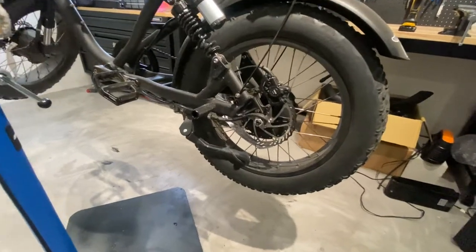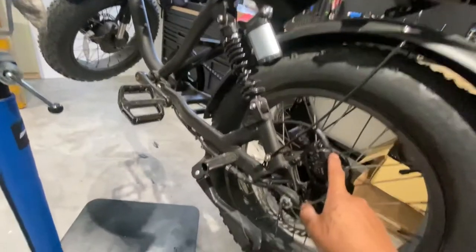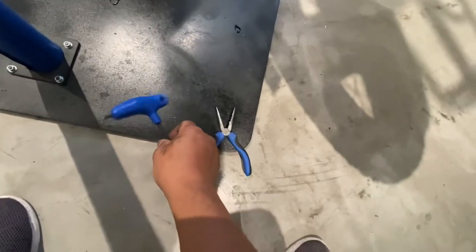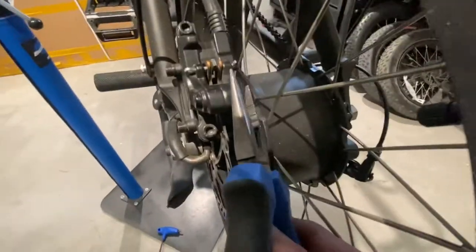Hello everyone. I'm going to show you how to replace brake pads on a pedal electric. You're going to need pliers and a five millimeter Allen wrench for this.